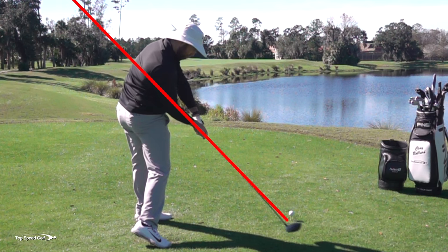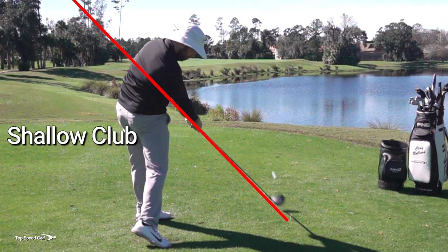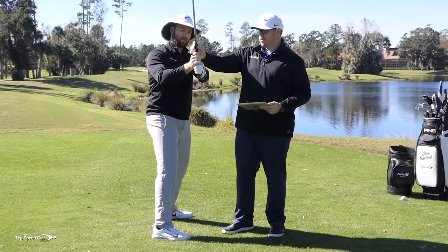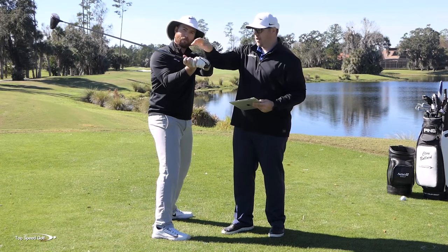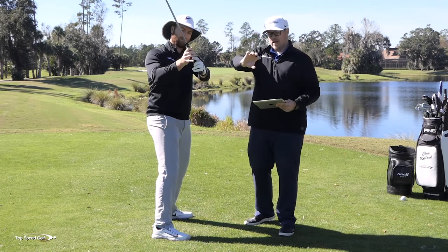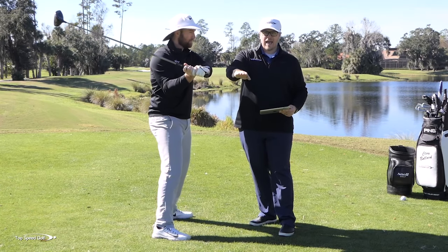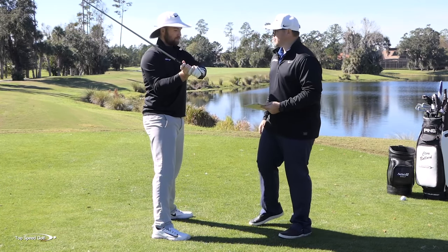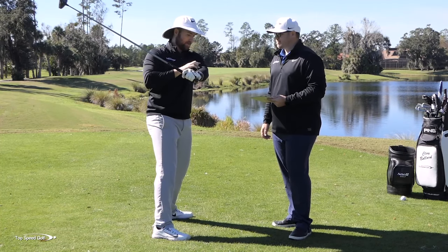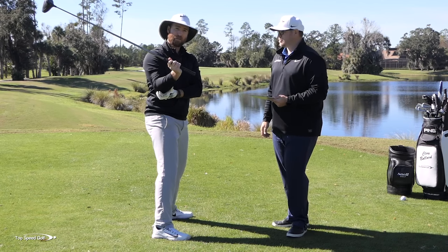One that I really like and that works well for a lot of players is the feeling of turning a doorknob with both hands. For a right-handed golfer, you'd feel like you're turning the doorknob to the right with both hands — your wrists and forearms really rotating. That's a really good feeling and it gets the butt of the club pointing outside of the golf ball. As you turn that doorknob to shallow the club, your lead elbow naturally wants to come out and your trail elbow naturally wants to stay in, so it really gets you in a good position.